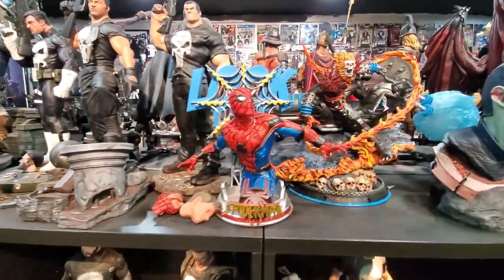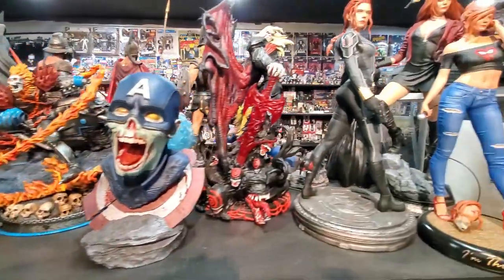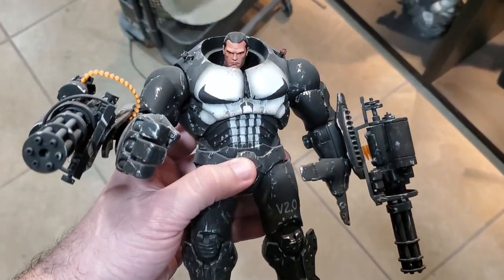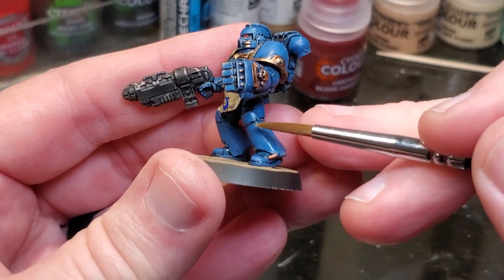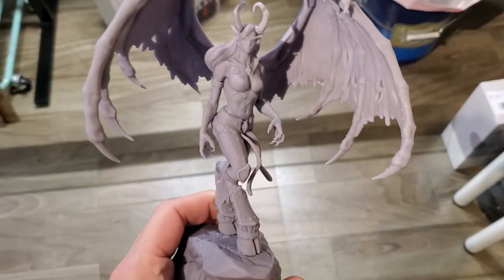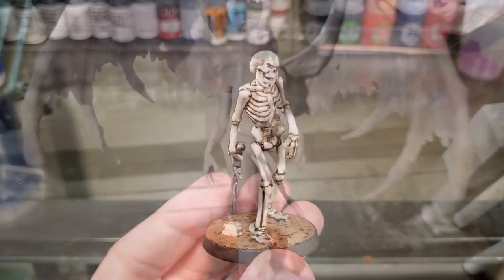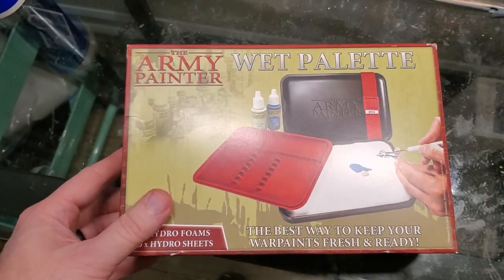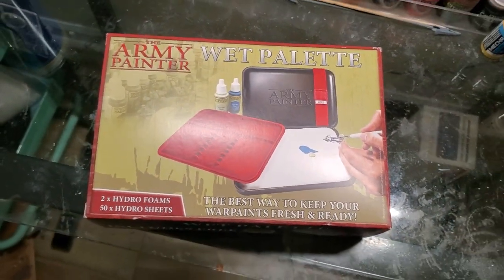For the past couple of months, I've been using a wet palette on all of my 3D printed statues. In today's video, I'm going to go over my findings and suggestions for using a wet palette, talk about some pros and cons, and ultimately help you answer the question of whether it's right for you. When talking with a lot of miniature painters, I'm finding that a wet palette is a necessity. I'd seen a lot of videos and tutorials on how to use one, so a couple of months ago I decided to take the plunge and actually try it.